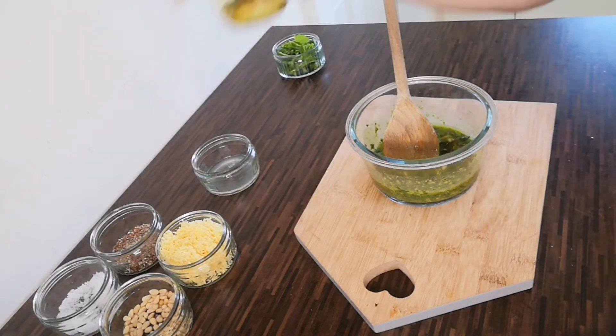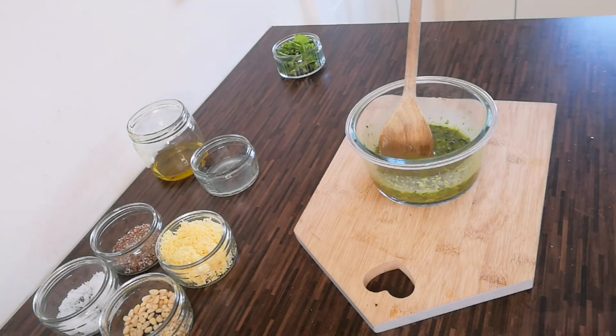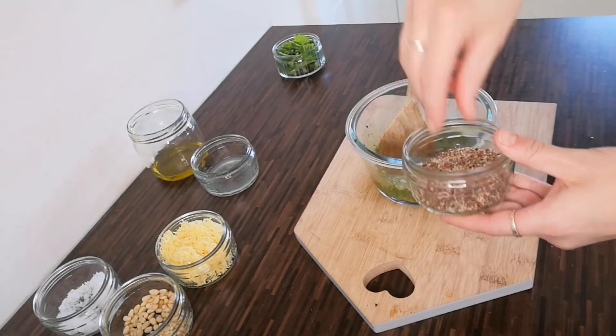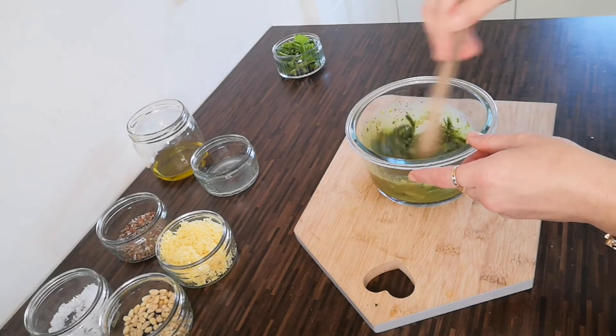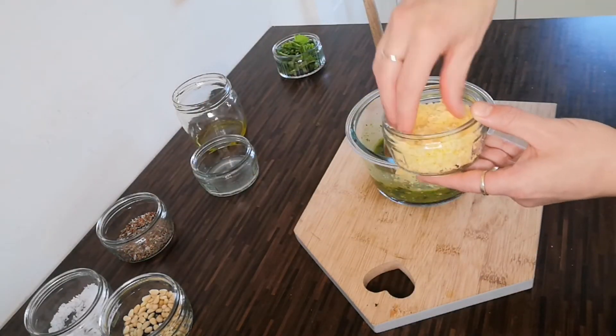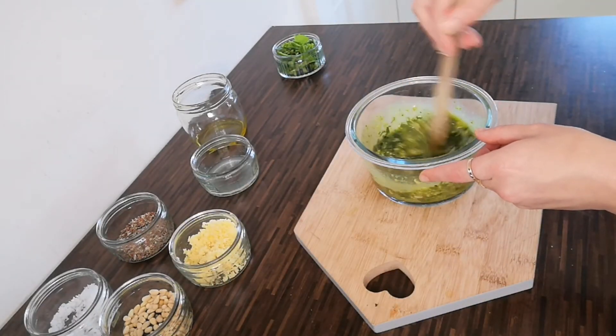I would recommend you add in the ingredients gradually and taste as you go along, to make sure that you have a pesto that suits your own palate. Remember that you don't have to use parmesan cheese if you prefer not to — you could also use breadcrumbs for this part of the recipe.